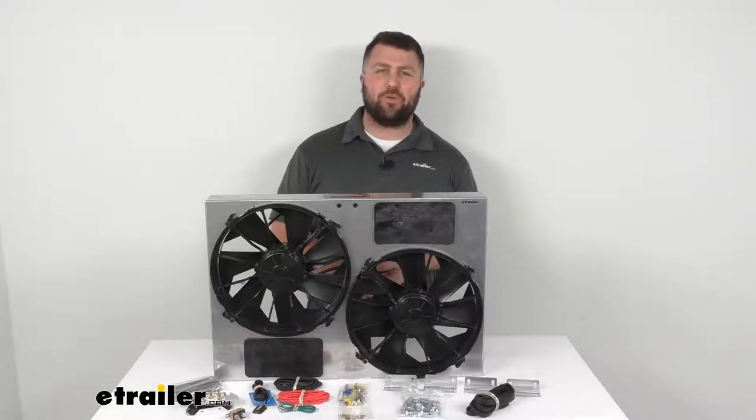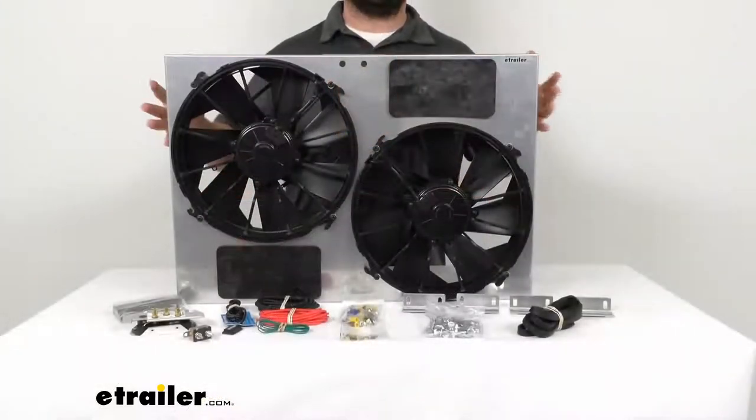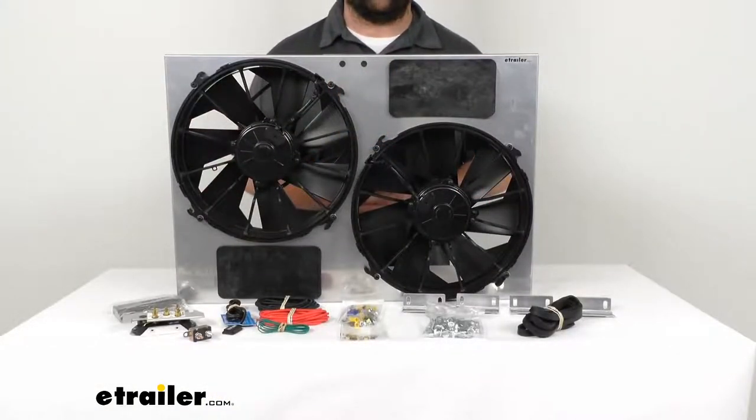Hi there, I'm Michael with eTrailer.com. Today we're going to take a quick look at this Dorale 26-inch dual high output electric radiator fan.